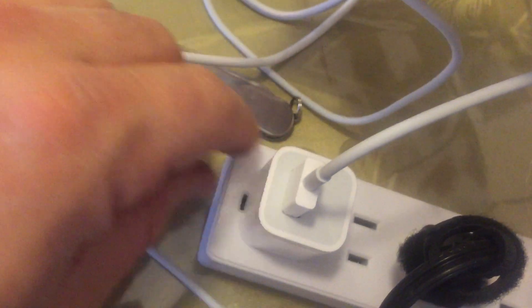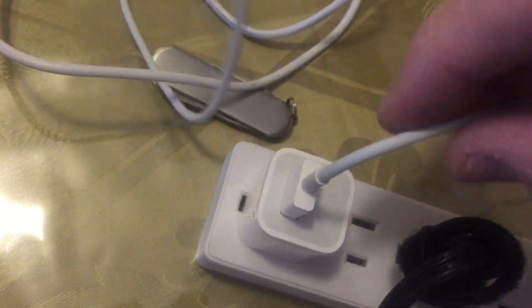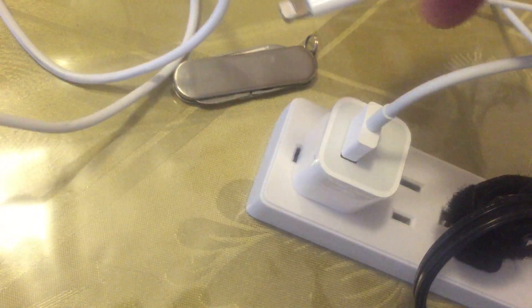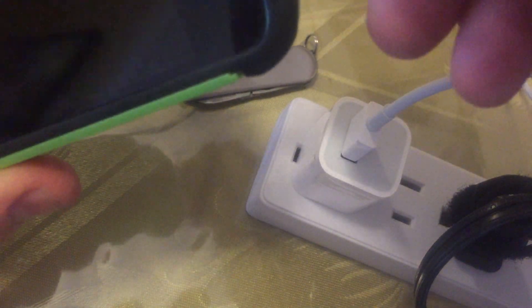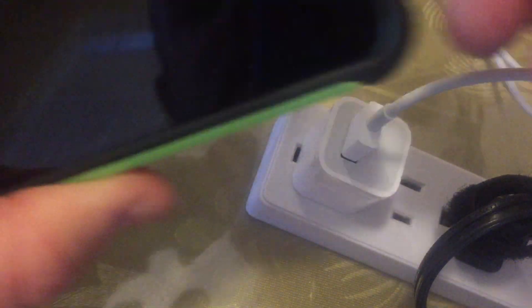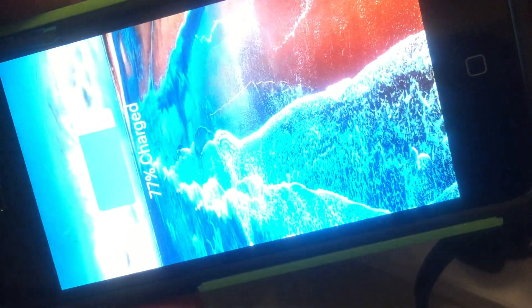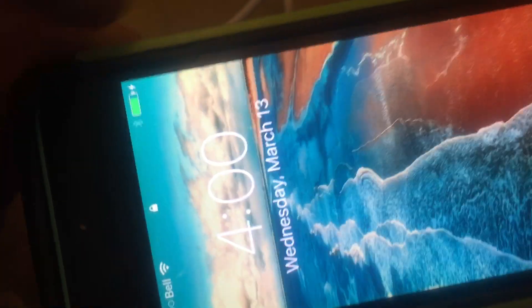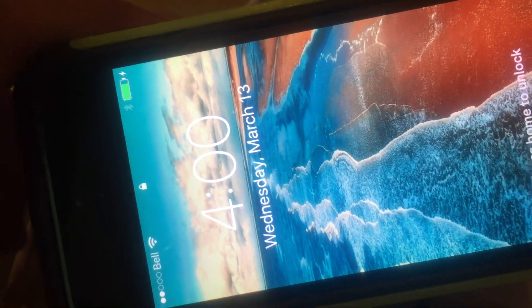Now let's see what happens. What's plugged in right now is the real one. Let's plug it into the phone — you'll notice the screen goes on, 77% charged, and right up there you can see there's a lightning bolt next to the battery indicating charge.